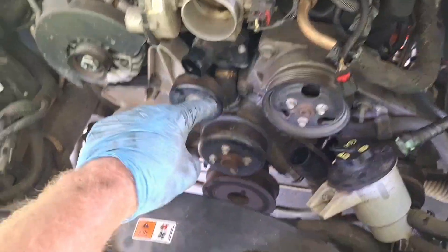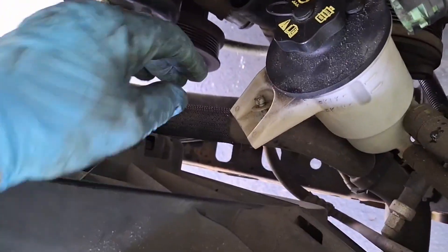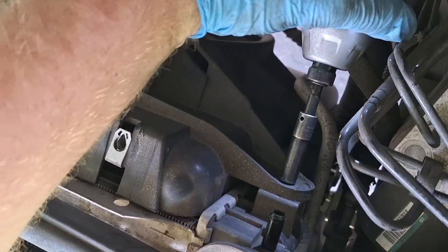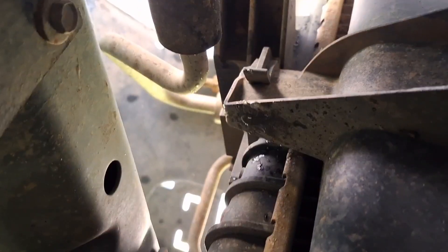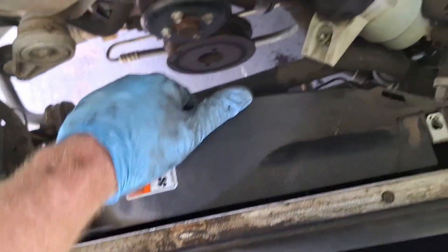Before tearing into things too much, I'm going to take this shroud and radiator out of the way to open things up. When I take the power steering lines off they'll drizzle on the coolant hoses, so if those are already out of the way there's less to get messed up. Eight millimeter bolts are holding this shroud on both sides. It's got retainer clamps on both sides — pull back with your thumb and pull up on the fan. Don't forget to unplug the fan.